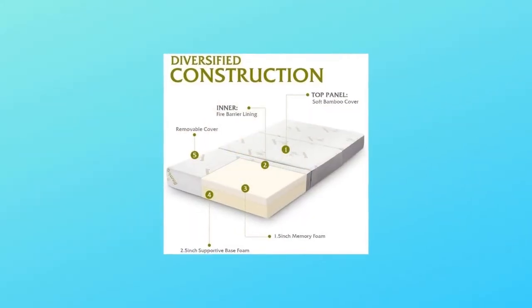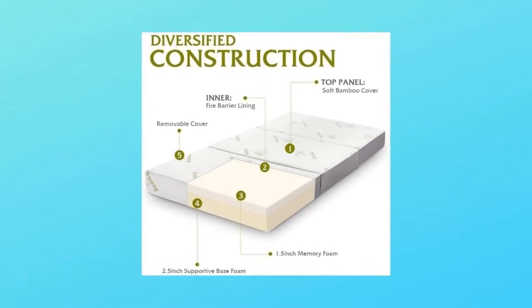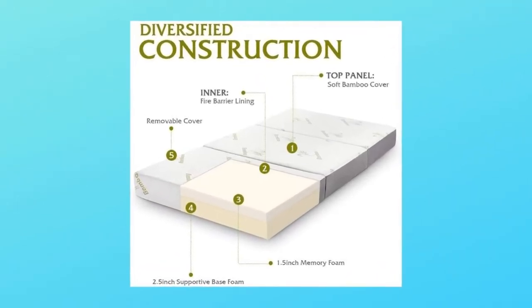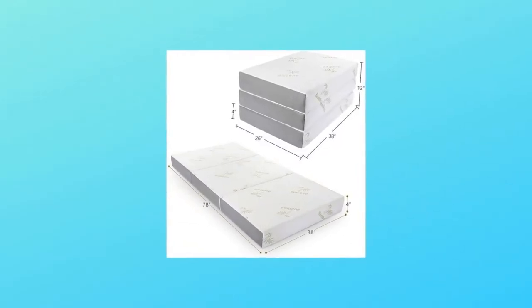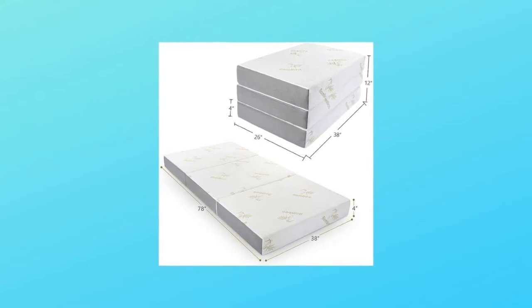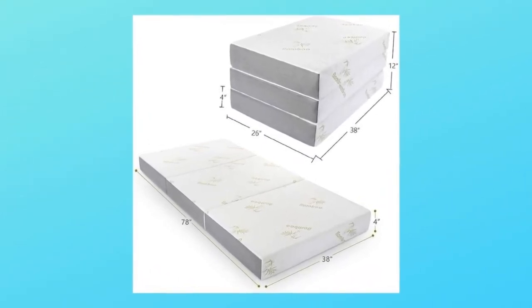Number 3: 4-Inches Twin Tri-Fold Mattress. The foam camping mattress is equipped with a removable ultra-soft bamboo cover, machine washable for easy care. The Anophia Twin Tri-Fold Mattress in flat position measures 78 inches by 38 inches by 4 inches; when folded it measures 38 inches by 26 inches by 12 inches.